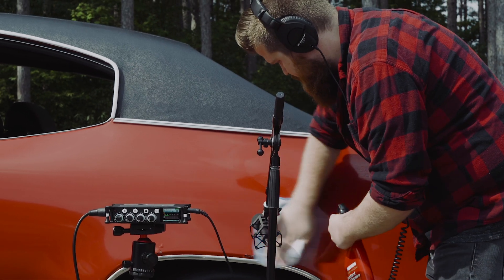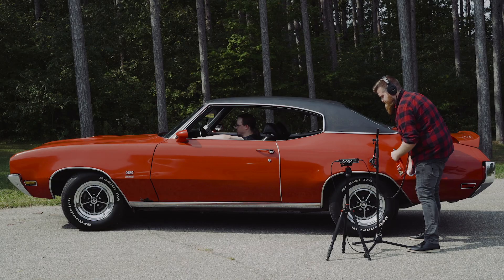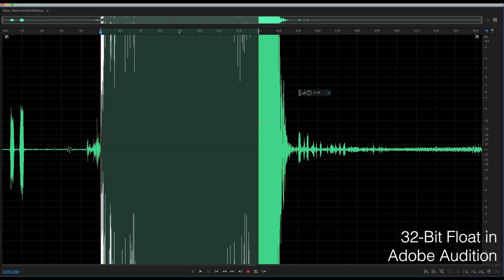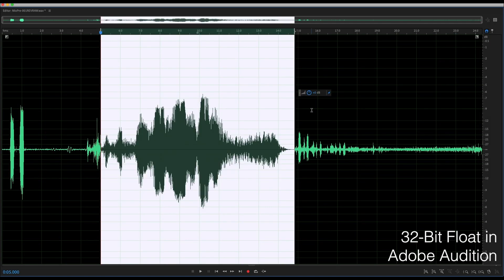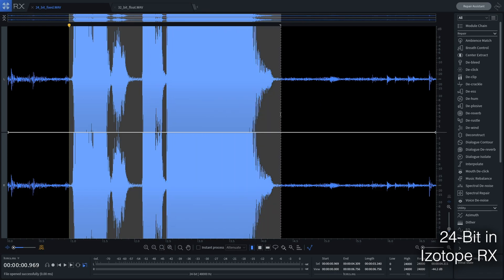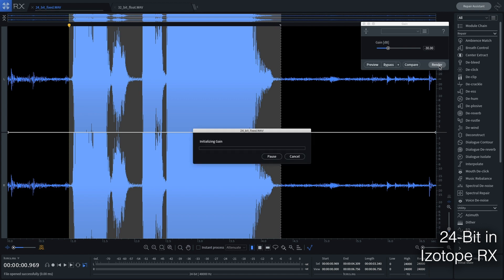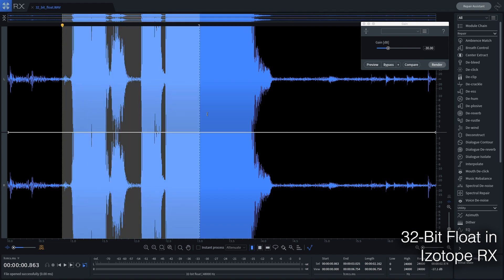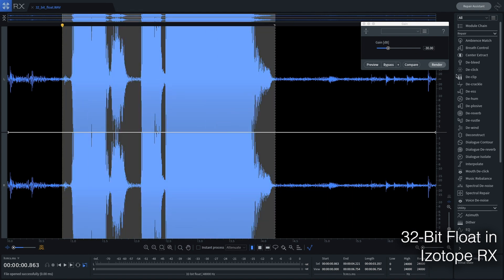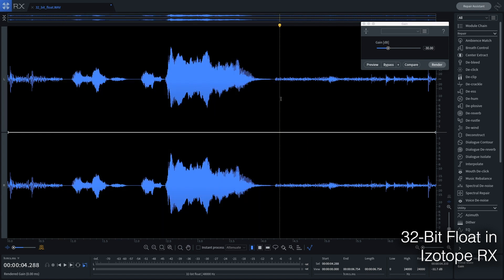A 32-bit float bit depth is a useful option in any situation with extreme dynamic range, such as loud explosions, gunshots, occasional whispers, or quiet environmental noise. It also protects you during set-and-forget situations, such as a bag drop, or when you need to control your MixPre remotely. Even if you set your gain levels too low or too high, you can readjust levels in post-production with no loss in audio quality.